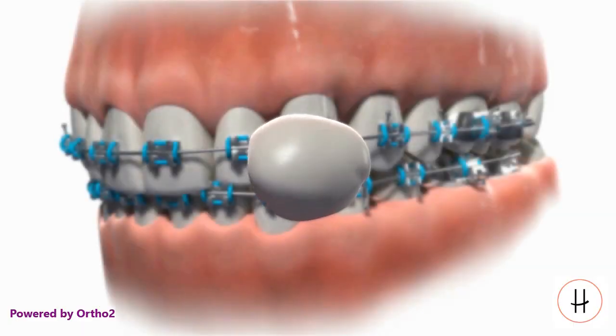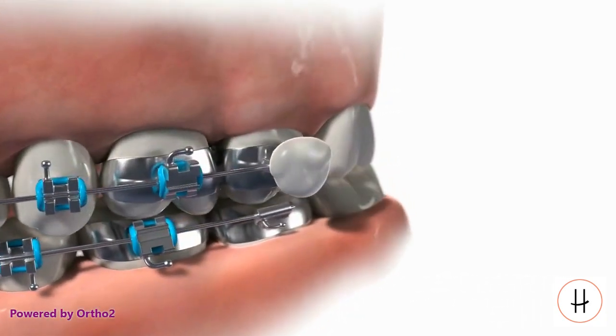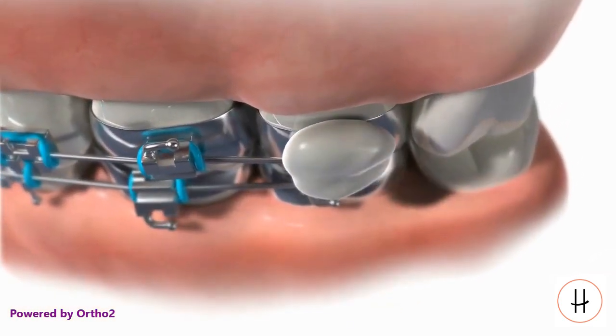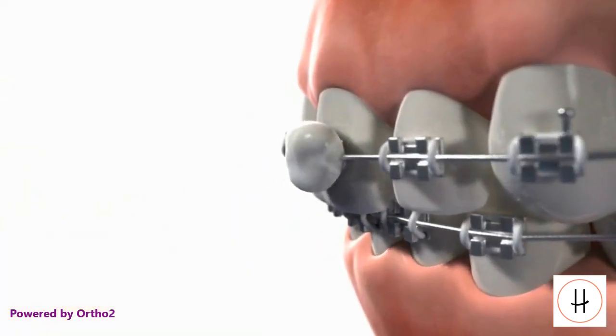Roll a piece of wax into a ball about the size of a pea. Press it onto the bracket which is irritating the cheek, being sure to include the pokey wire as well as the bracket. If a bracket toward the front is irritating the lip, follow the same procedure. In either case, be sure to call the office to arrange an appointment to get the problem resolved.